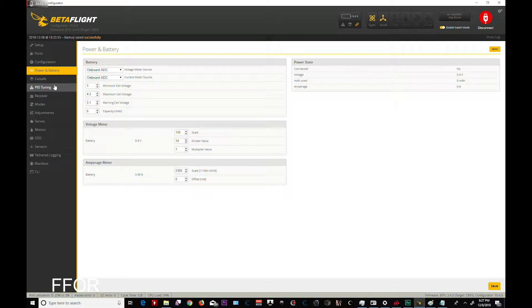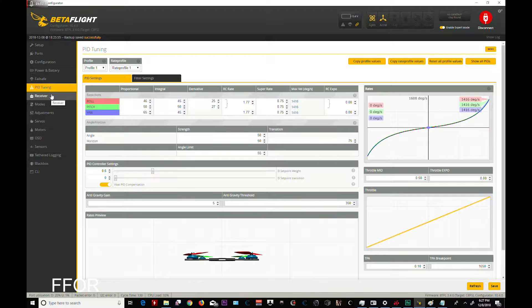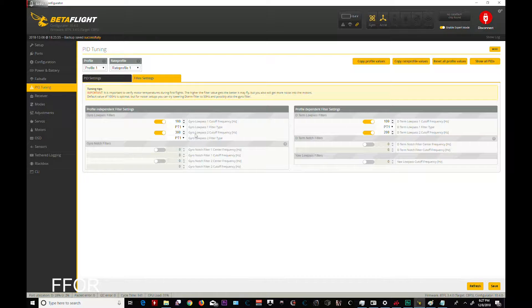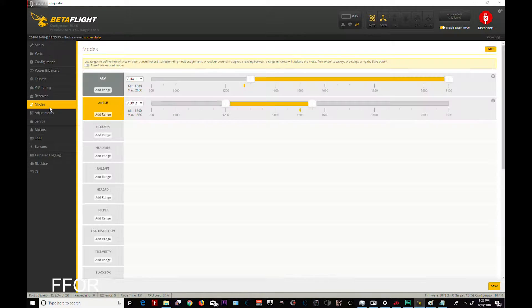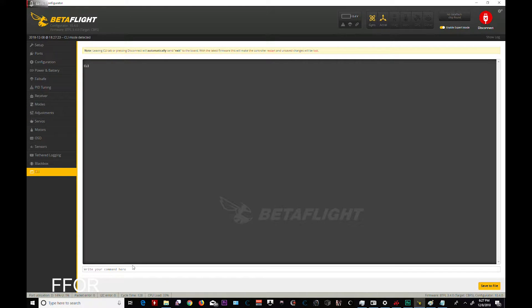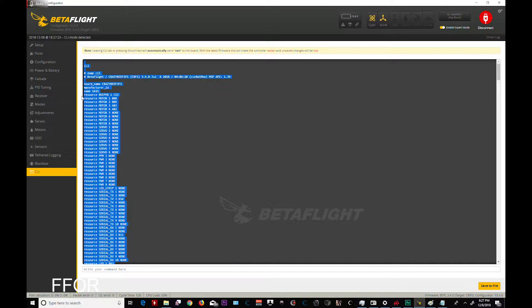Crash flip, cam connection — wow, there's a lot of stuff there. Power and battery — this one you have to change minimum cell voltages, remember that. Fail safe — I don't care. I'm just running through these to get an idea of what is default, so I know what I'll have to restore whenever I update.